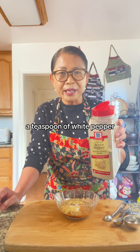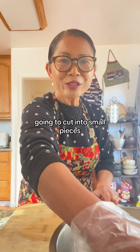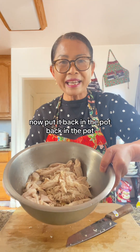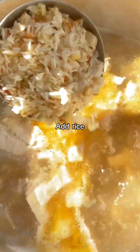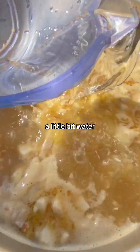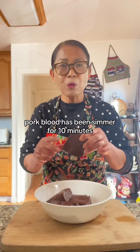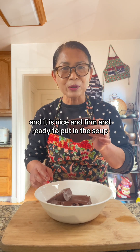A teaspoon of white pepper. Seasoning in. It's nice and tender. I remove from the pot. I'm going to cut into small pieces. Now put it back in the pot. Add rice. A little bit of water. Pork blood has been simmered for 10 minutes and it is nice and firm and ready to put in the soup.